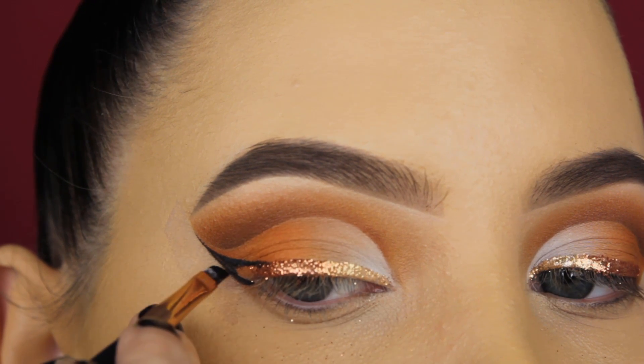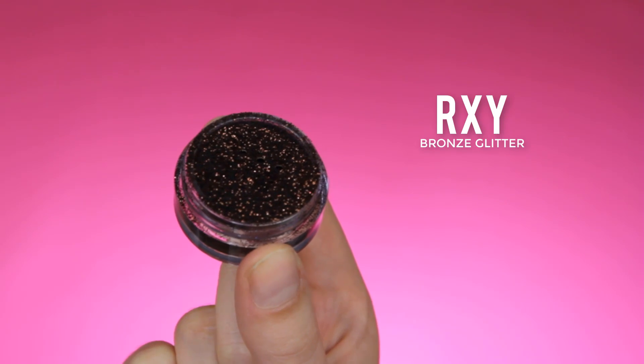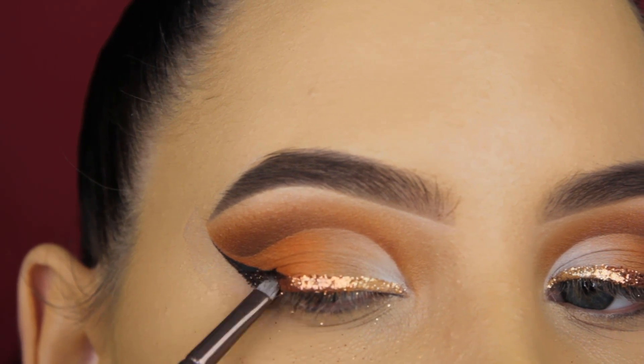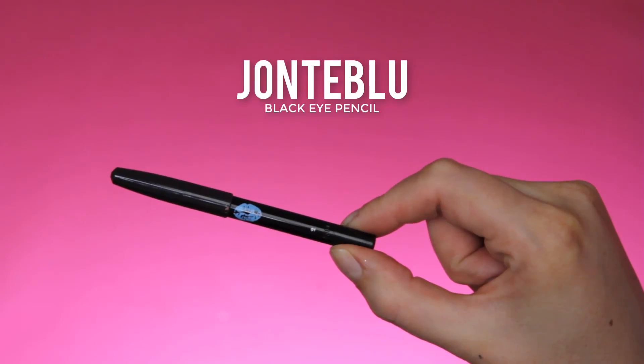I also filled in a little bit of that wing to make it even darker. Then I'm going in with the RXI glitter in the shade Bronze, which is a very dark brown glitter — so pretty, it has a gold reflex. I used this with some of the MAC Mixing Medium gel and pressed it on top of my wing.